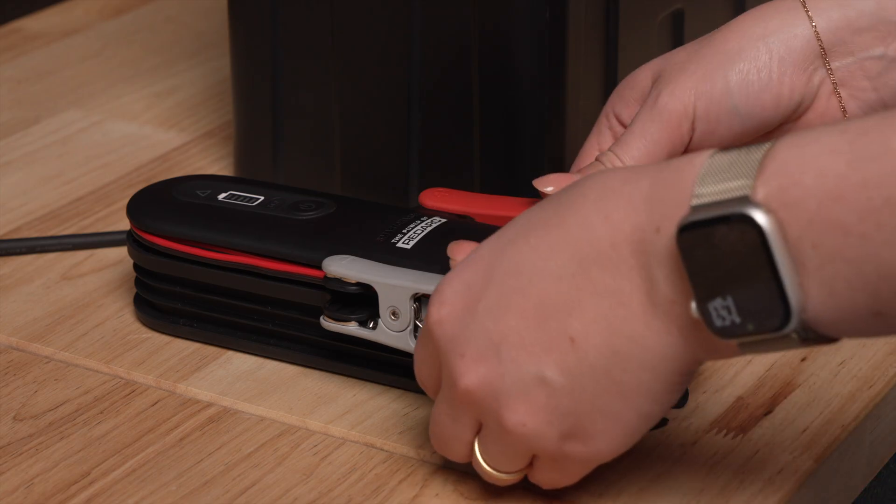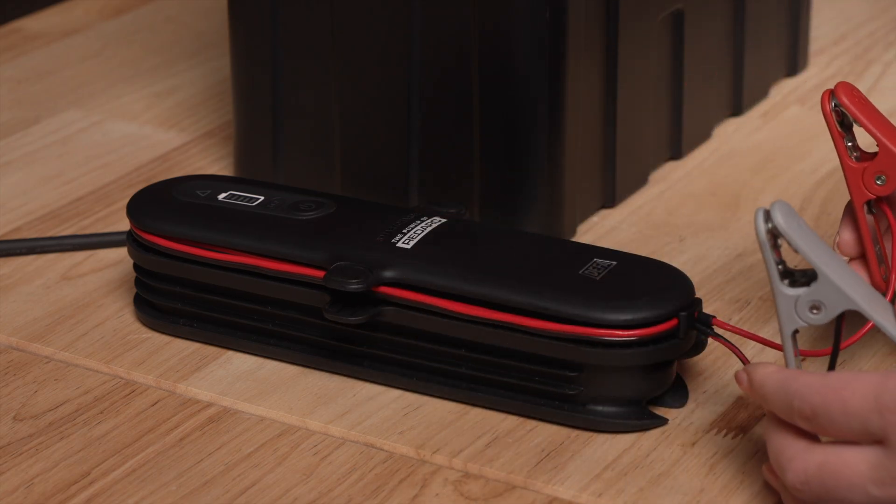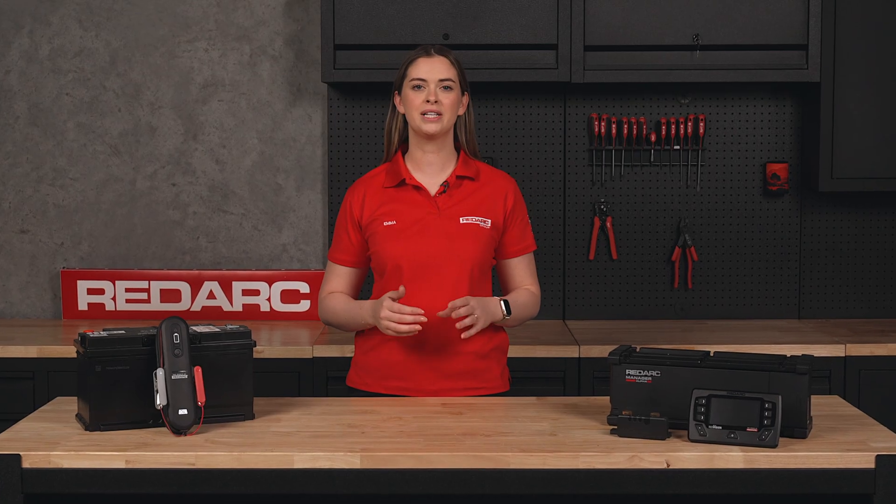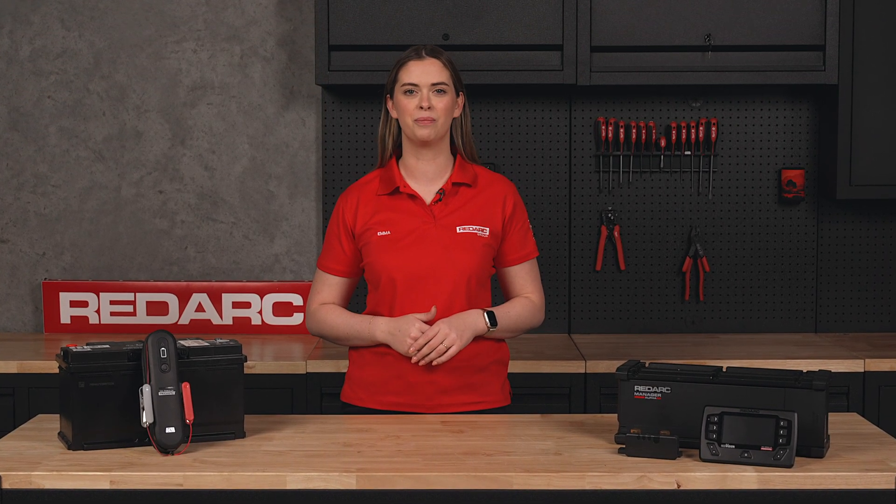Charging your batteries at home from AC is simple. Whether you're after a straightforward standalone AC charger or a comprehensive battery management system, with Redarc you'll have peace of mind knowing your batteries are fully charged for your next journey. To find the perfect charger for you, visit redarcelectronics.com.